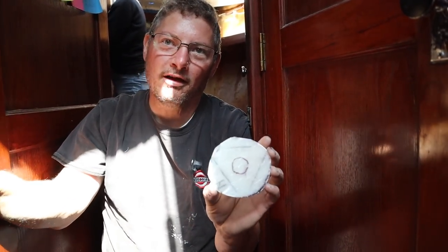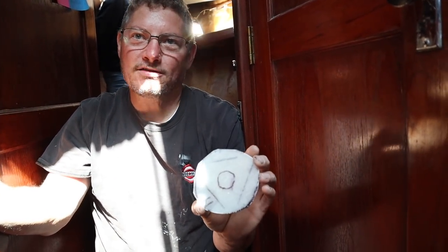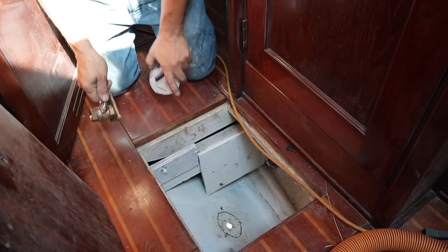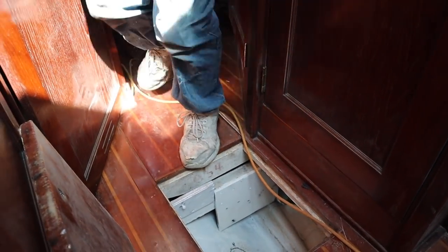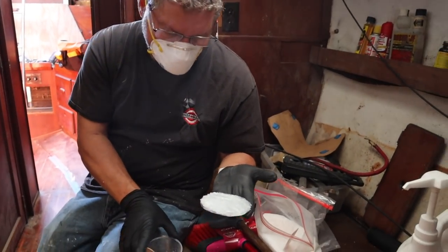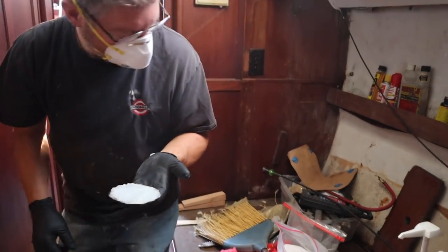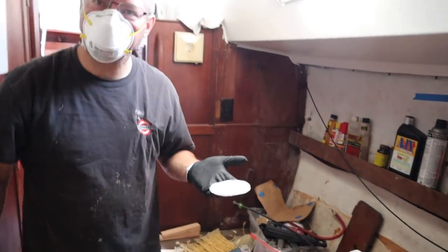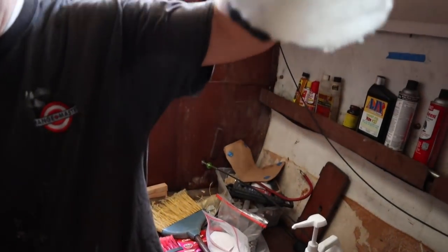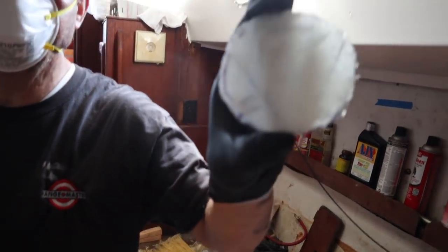I'll splooge it on there - I learned that from Uma. 'Splooge' is a nautical term for gobs of thickened epoxy on a backing plate. Thanks Uma for that. I mixed up some epoxy with some colloidal silica - cabosil - and mixed it up into a thick paste because I don't want it to go anywhere on its own. Splooged it on there and now I'm going to go stick it in the hole.